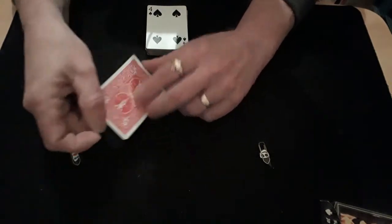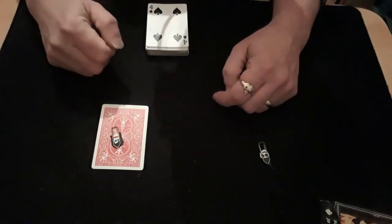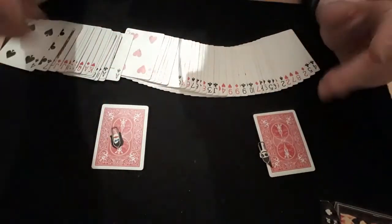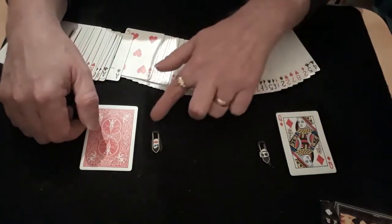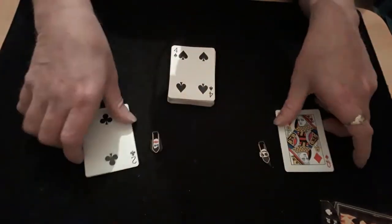So they're sitting on their card — which they think is the queen of diamonds. Their two of clubs is somewhere in this packet facing down. Spread it out, find the face-down card, and give it to them to hold. Then do your little magic voodoo, and he ends up with her card — the queen of diamonds — and she ends up with his card — the two of clubs. There you go!